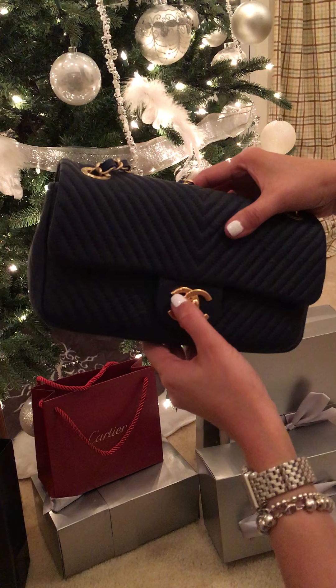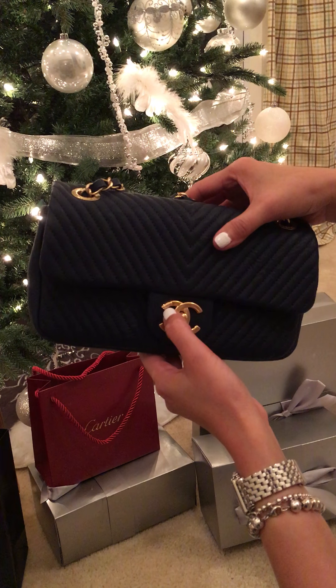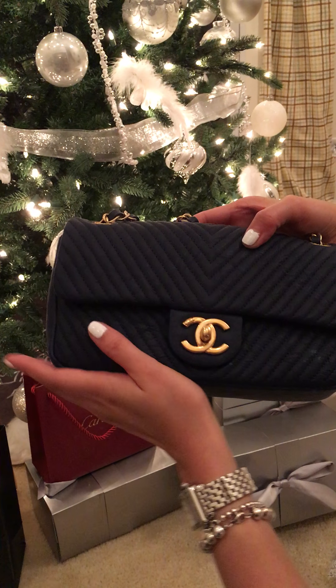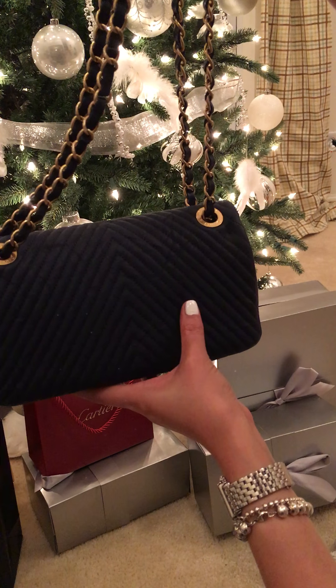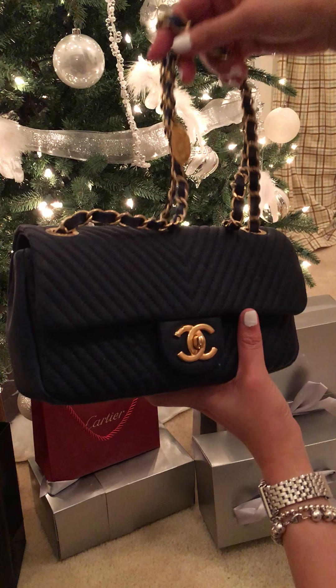And on the turn lock there's a Chanel logo that says Chanel Paris. It's really soft. It doesn't have a back pocket, and this is the small size.